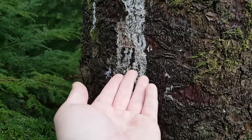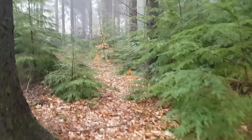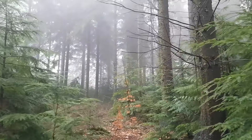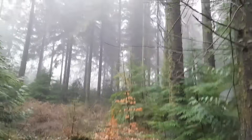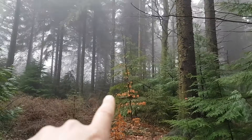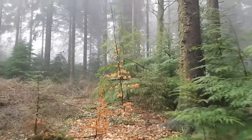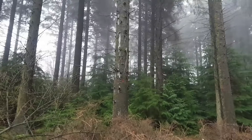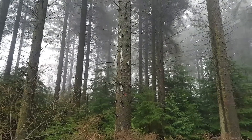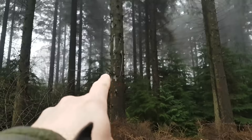We collect the resin, put it on a bit of bark as a container, and take it back home to process. I've just spotted what looks like quite a lot of resin oozing out of a pine tree over there — see that white on the trunk? Going over to have a look — there's quite a lot on that tree but it's high up and hard to get to, so we'll leave it and go somewhere else.